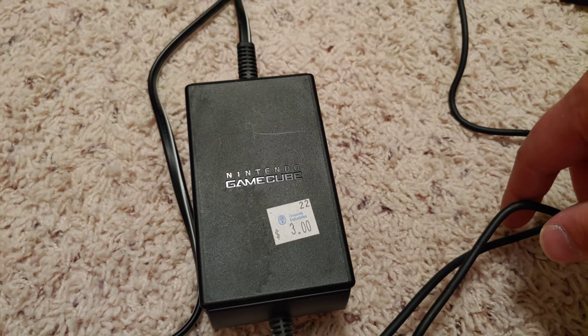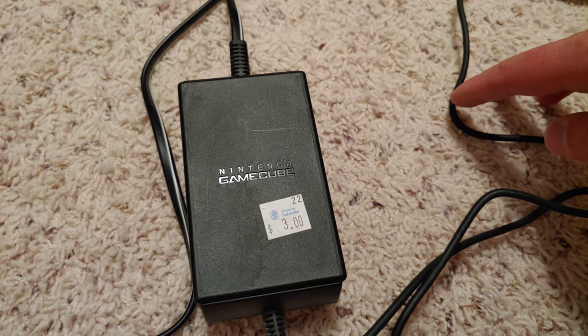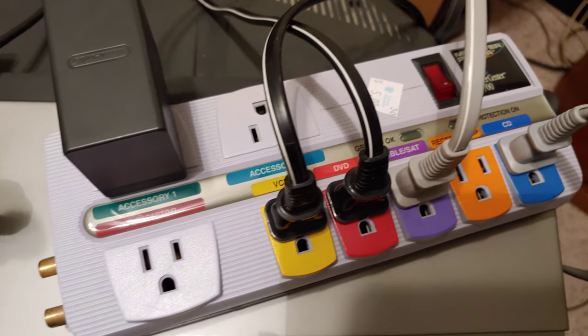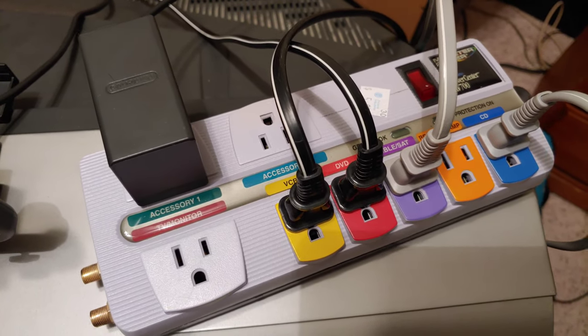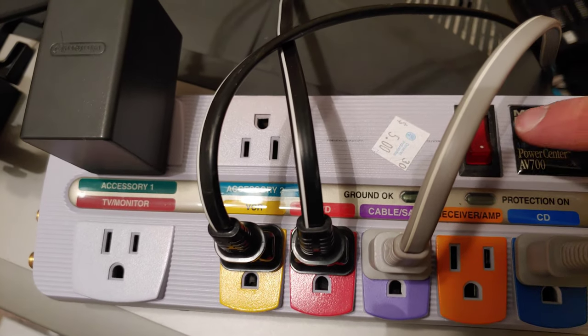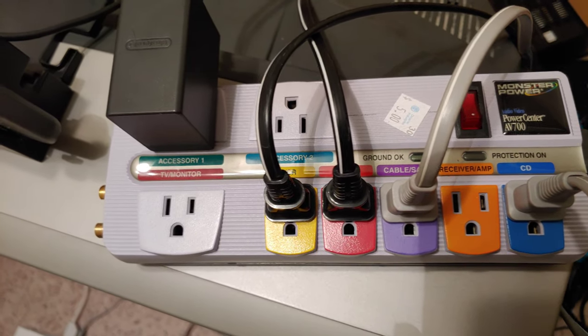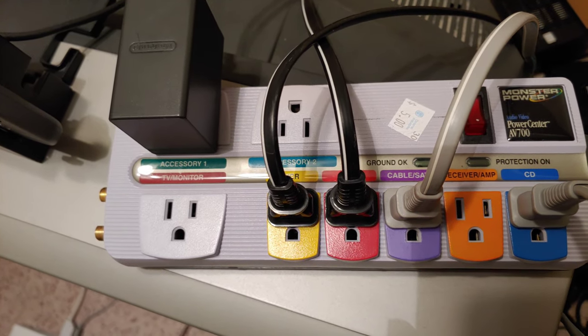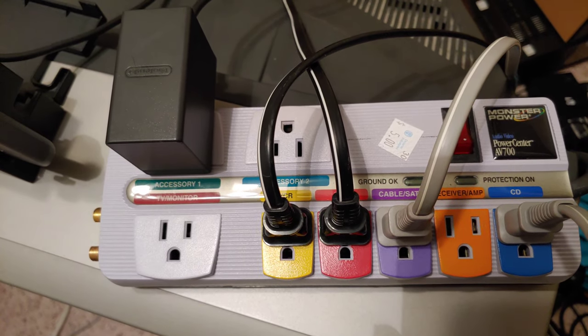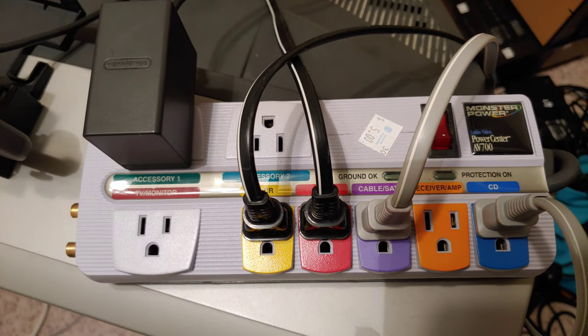Clean power is really important, which is why I'm using the Monster power strip. I got it for five dollars at a thrift store. If you have good power supplies it might not be as necessary, but I think it's worth it. Otherwise, other high-quality cables should be fine.